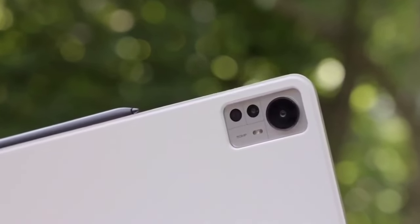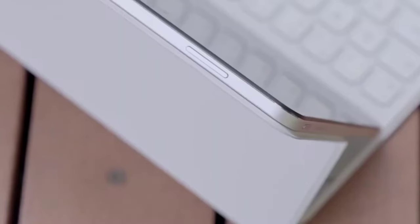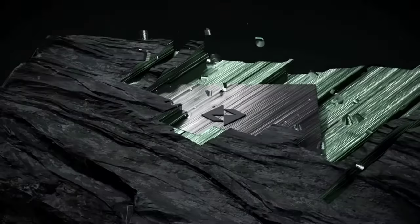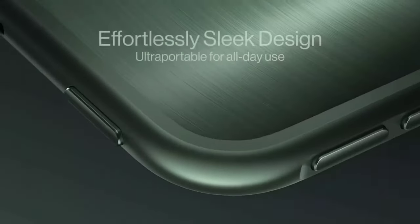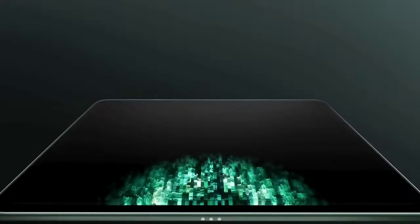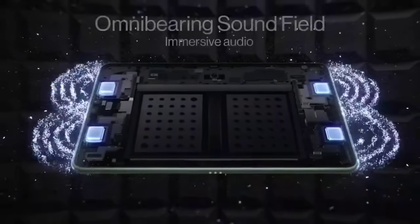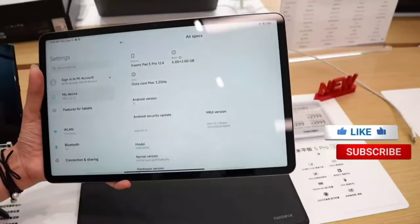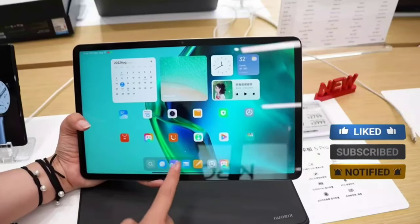Conclusion: Overall, the Xiaomi Pad 6 Pro is an excellent tablet that offers a lot of value for the price. The display is beautiful, the performance is snappy, and the camera is capable of capturing high-quality photos and videos. The battery life is also quite good, and the tablet supports fast charging. If you're in the market for a new tablet and you're looking for a balance between affordability and performance, the Xiaomi Pad 6 Pro is definitely worth considering.